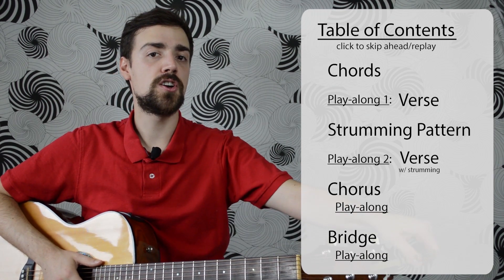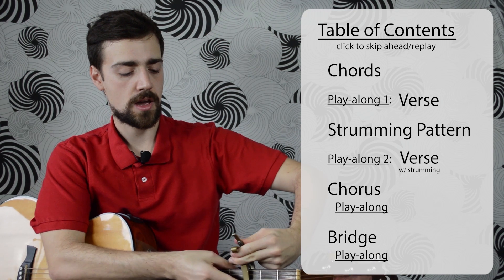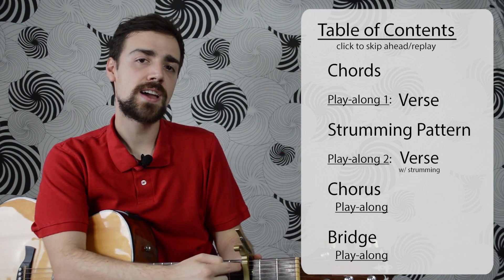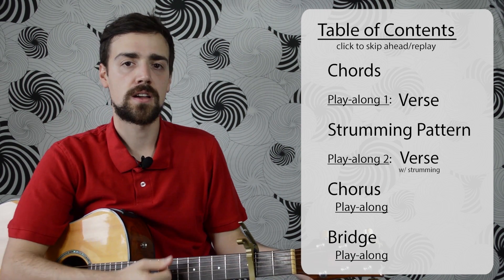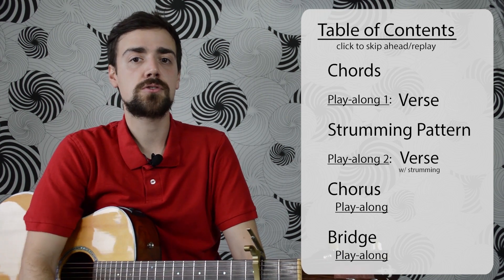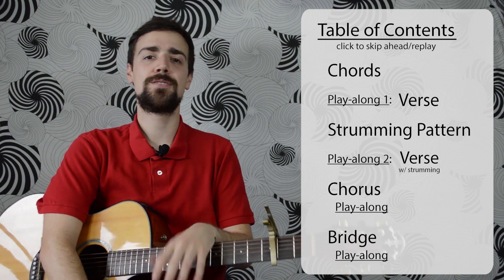This song uses a capo on the 3rd fret. When putting the capo on, make sure it's right beside the fret and not too far from it — if it's too far from the fret, it doesn't hold down the strings well. Also, take a minute to look in the description and download our chord chart for this song. That'll help you follow along with this lesson and with the original recording.